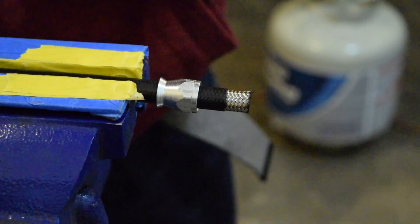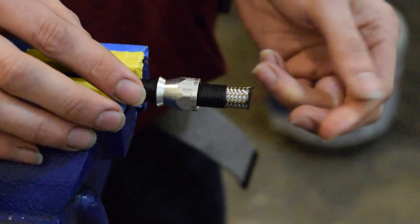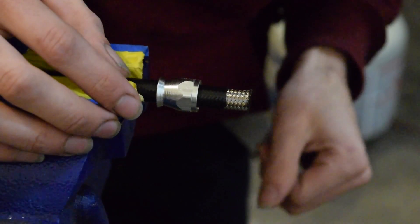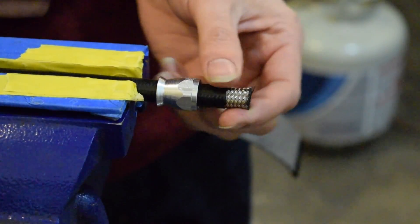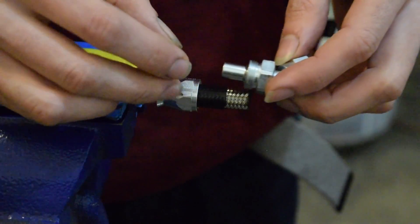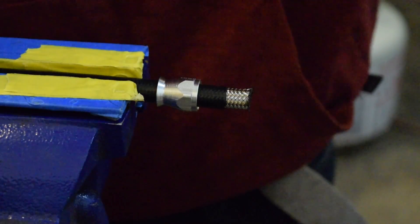Now we've got that removed. It exposes the stainless steel braid. We're going to flare this end out so we can slide in our little ferrule here and marry these two together. Back at the next clip.